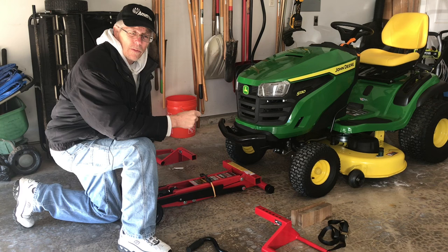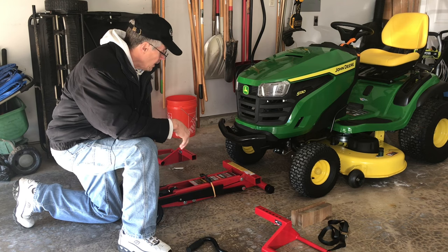Welcome back to the channel. I recently got a request after filming the mulching video to show the operation of the floor jack, so today I'm going to do a short video and show how it's used.